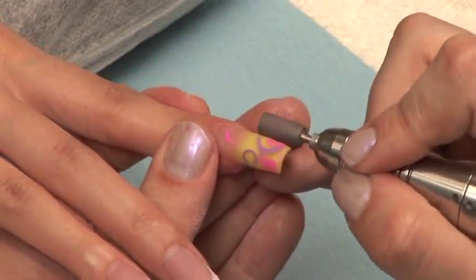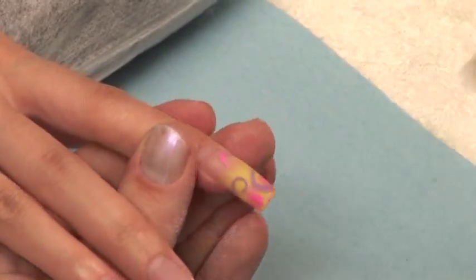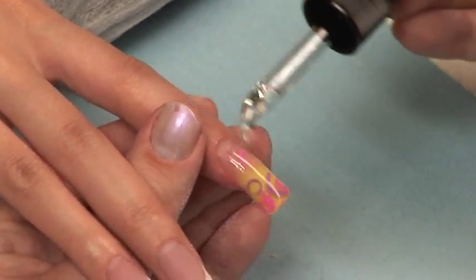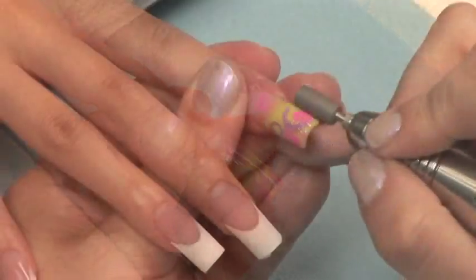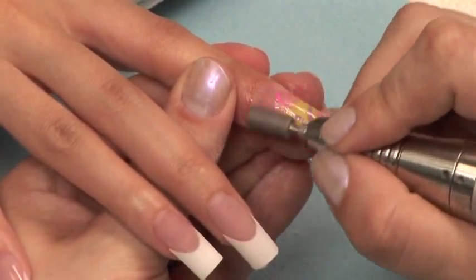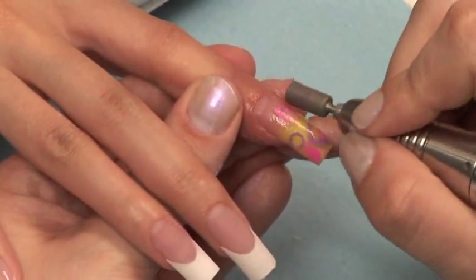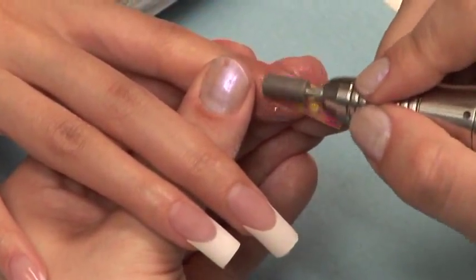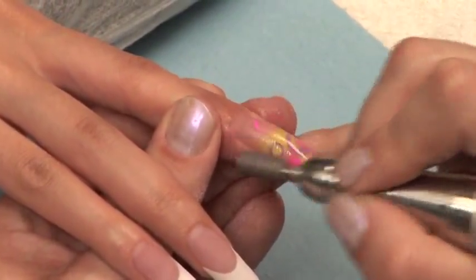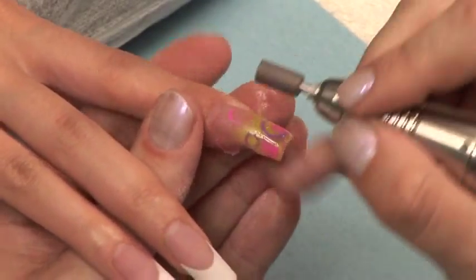Be sure and file from extreme side to extreme side. Do not stop short or the thickness of the nail will not be consistent throughout. Next, use the same bit to file around the perimeter of the nail. File straight at the right side wall, back and forth around the cuticle and down the left side wall. Remember to keep your e-file level with the nail, especially around the cuticle. You do not want to file into the natural nail.